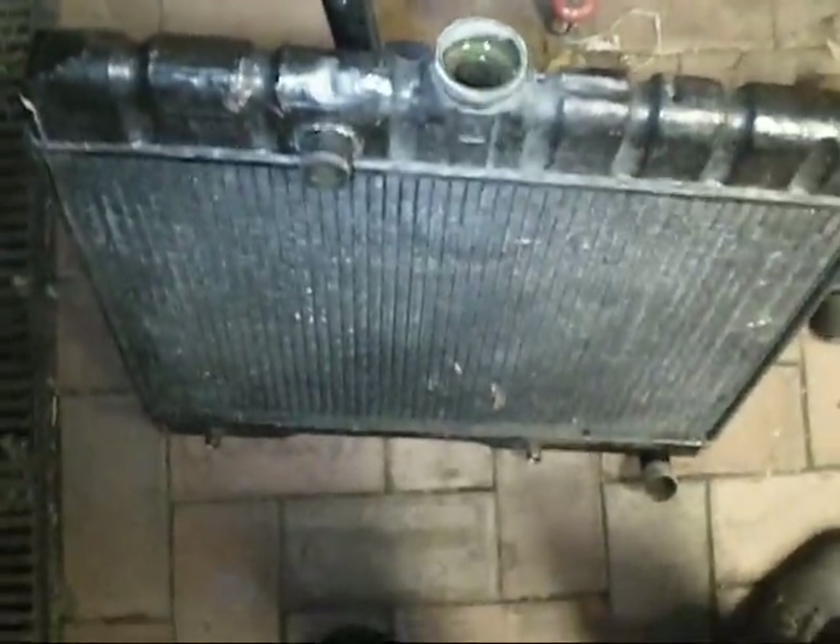Here's the radiator out of the Mercedes. If you look down in there you'll see one that is blocked already. I think there's another one you can see as well — might be a bit hard for the camera. If you can see one blocked just through the hole of the cap, imagine what it's going to be like at the end. So yeah, it can go for a flush.